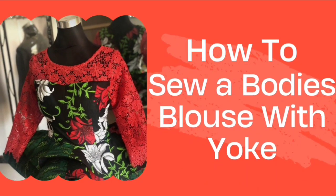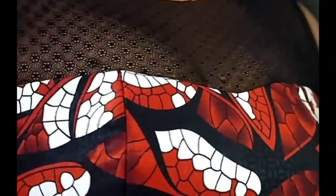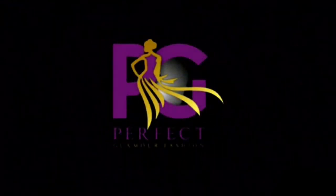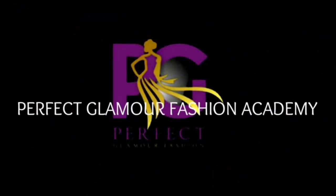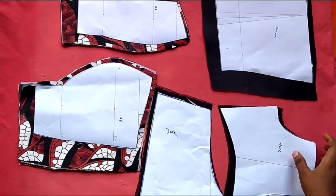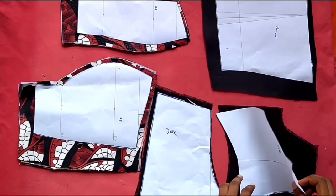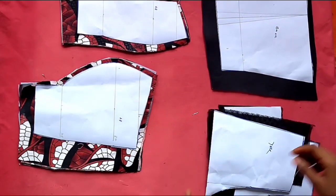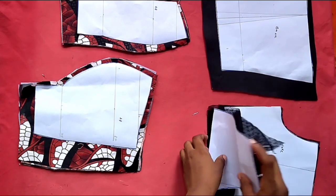In today's tutorial we're going to be learning how to join our busty blouse with yoke. If you have not seen the cutting tutorial, it's on this channel, go ahead and watch it. Welcome back to class — if you're a returning subscriber, thank you for coming back; if you're new, do well to join the family by subscribing.